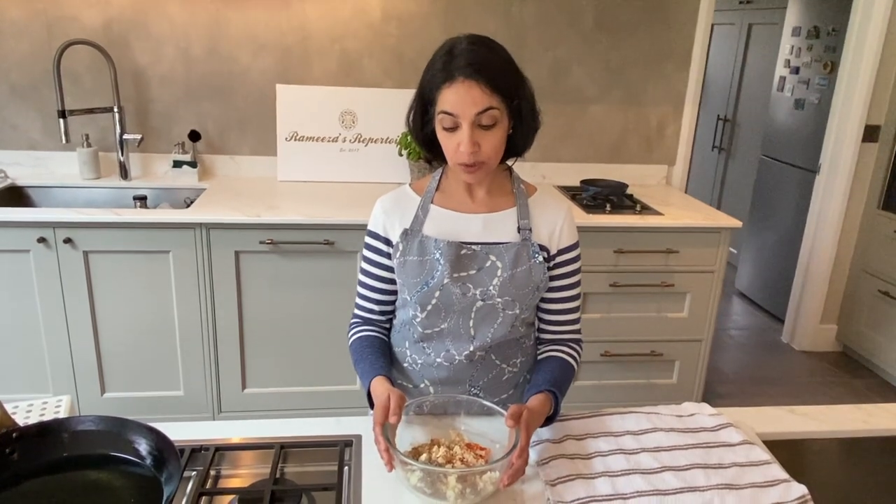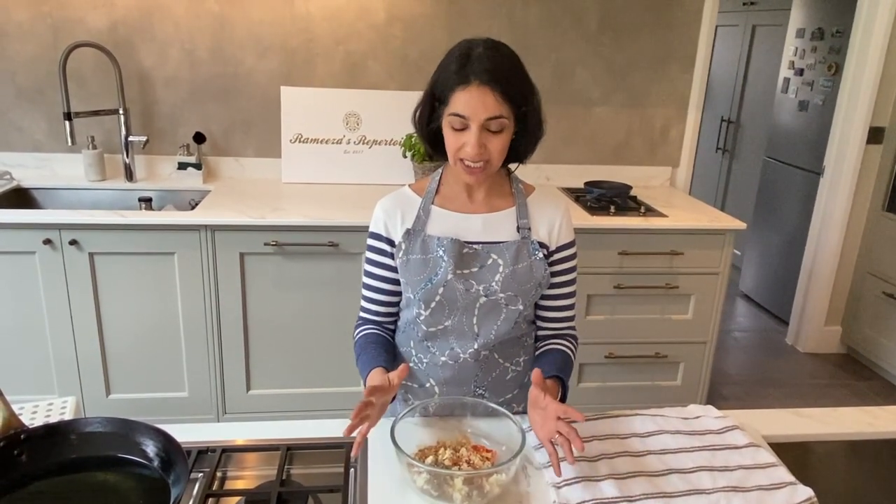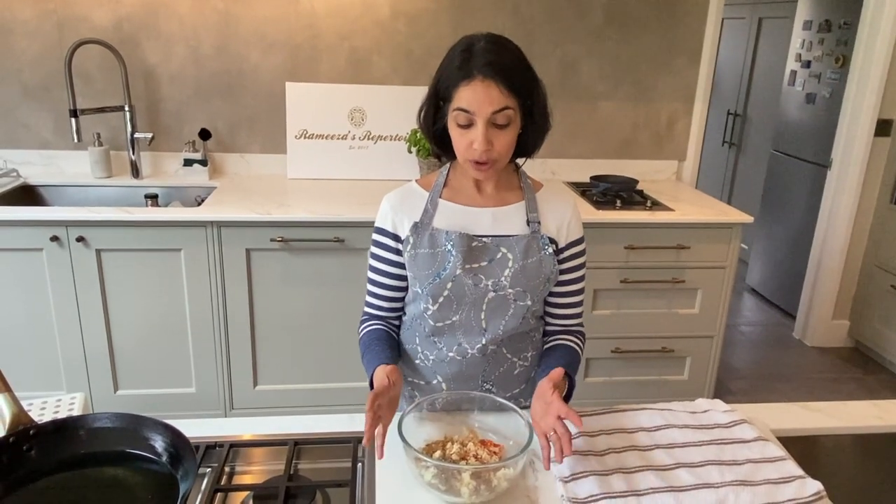People have requested to know how to make samosas, so I'm going to teach you a basic aloo samosa — a potato samosa — which is quite easy to make. I will write the recipe down in my post so you can read it in full.